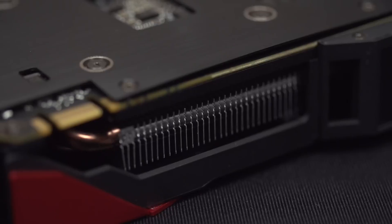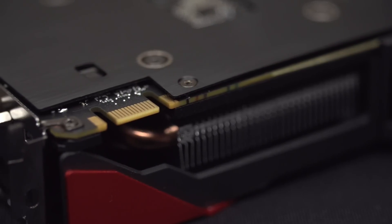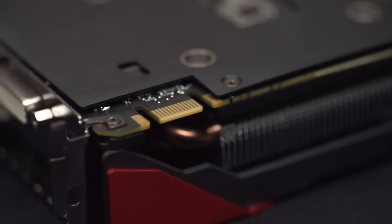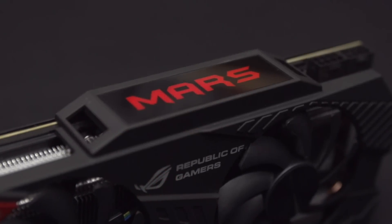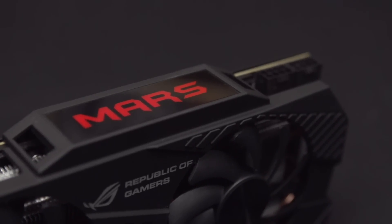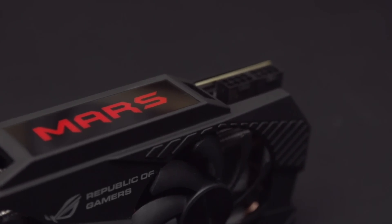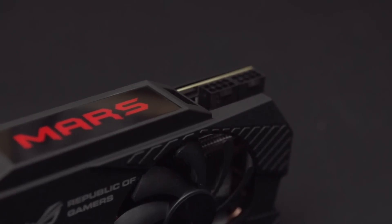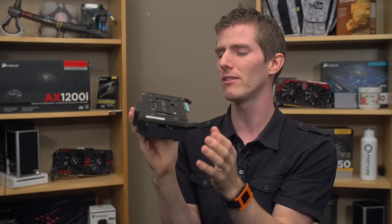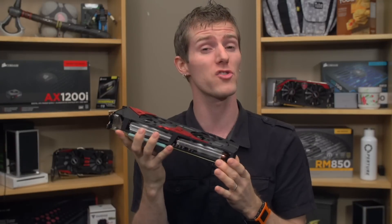On the top of the card we find a single SLI finger, meaning the card is compatible with quad SLI if you're running an additional ASUS GTX 760 Mars. We also find an illuminated Mars logo that lights up when the card is installed and powered. Speaking of power, we've got two PCIe 8-pin connectors. If your power supply doesn't have two 8-pins, they do include a dual 6-pin to 8-pin adapter.